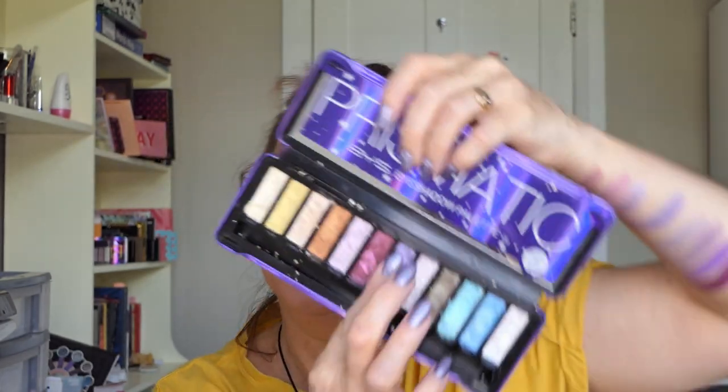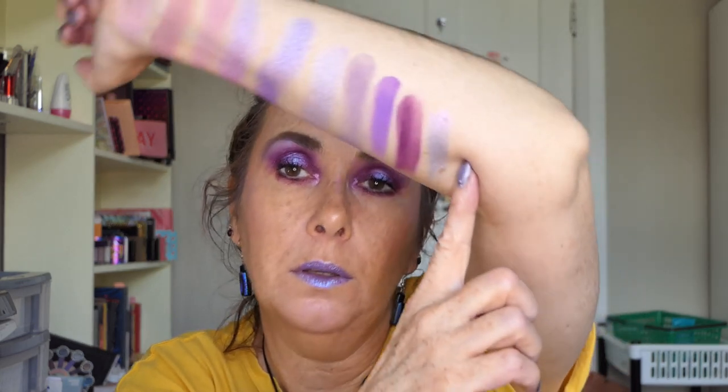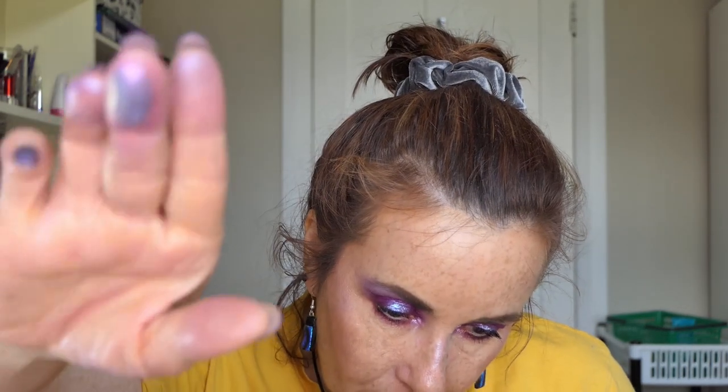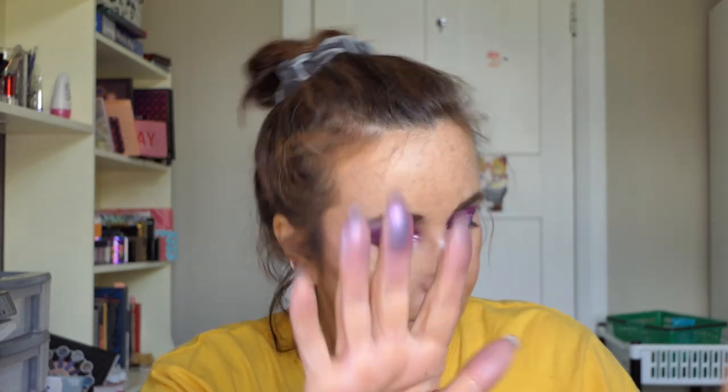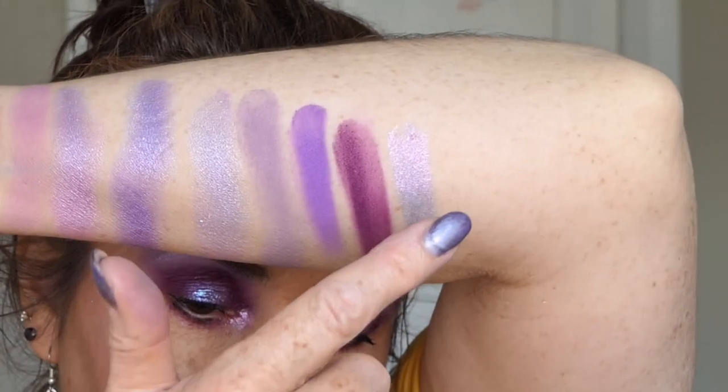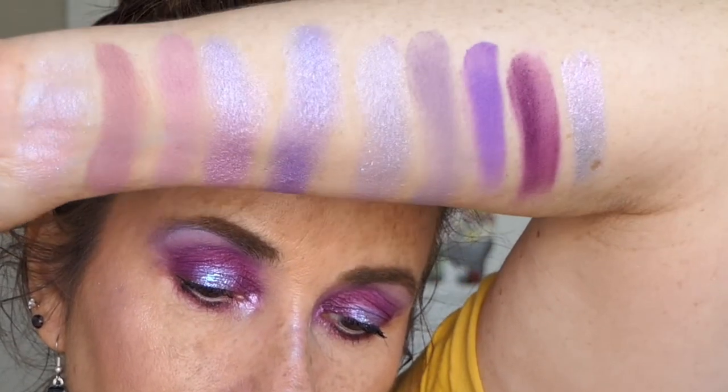I've got my Prismatic Lilacs palette and I've got this colour here which is called Prismatic. It's a really pretty creamy kind of lavender colour with a pink shift. In certain lights it looks kind of silver with a goldy tint to it, and then the pink glitter comes out, but it can also look lavender. So I can use that to give it more dimension.